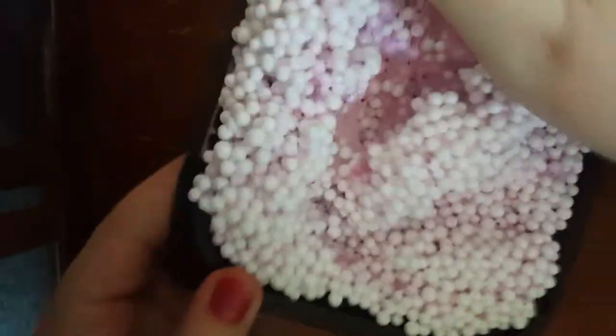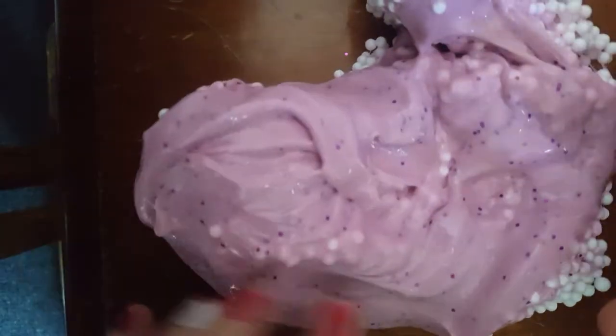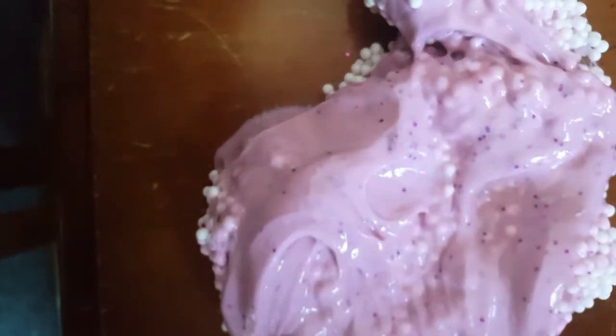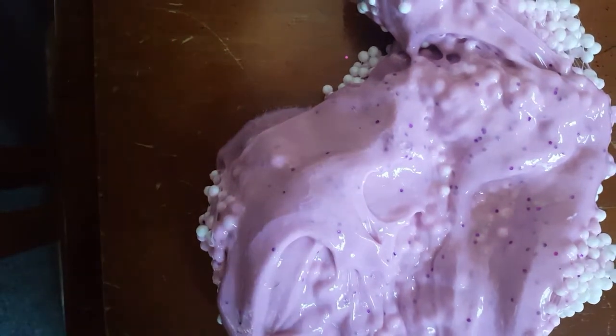I'm just going to see if the base is sticky because I ordered this quite a few weeks ago, so I'm just trying to get to the glossy part to see if it was a good base slime before they add the different stuff. I can actually take some of it out.